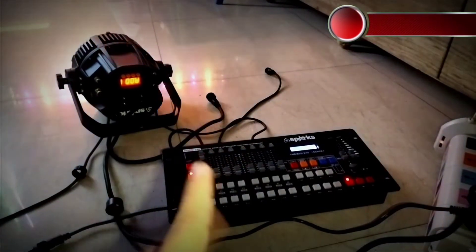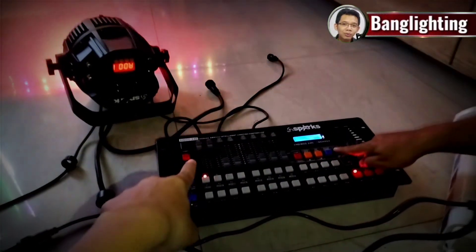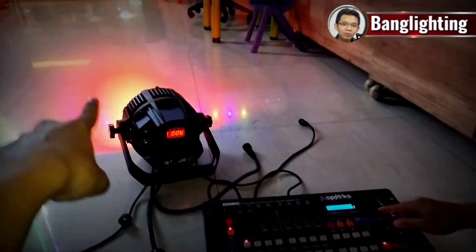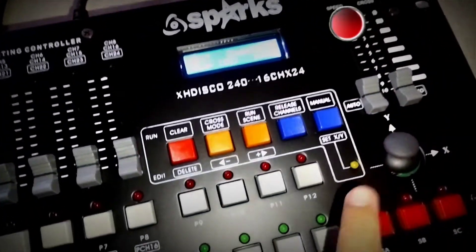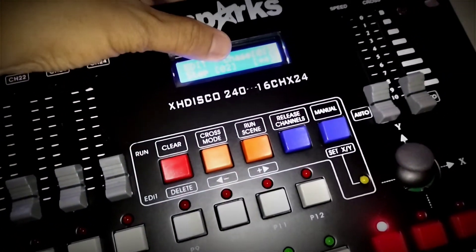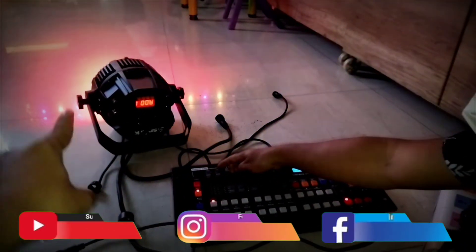Sekarang kita atur pergantian warna dan kita simpan. Coba pilih warna merah dulu. Fader 1 sama fader 2 nyala jadi warna merah. Kemudian untuk penyimpanan, kita tekan run scan. Ketika kita tekan run scan, step dari 01 pindah ke 02. Berarti nomor 1 sudah simpan warna merah.